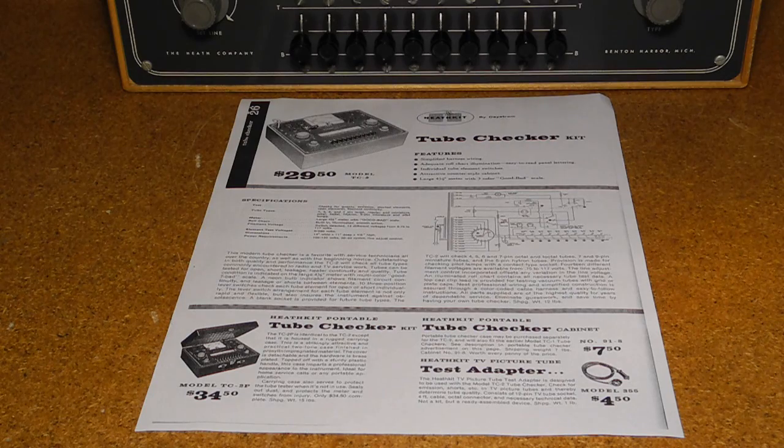A 1958 Heathkit catalog lists the TC2 at a price of US $29.50. A portable model, the TC2P, was identical but featured a case with a lid and carrying handle, and sold for $34.50. The portable case could be purchased separately for $7.50. An adapter that allowed testing TV picture tubes was selling for $4.50.